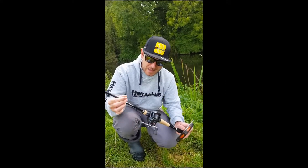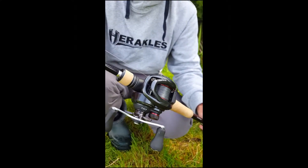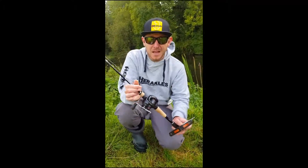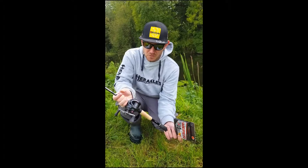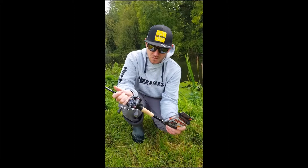It's also got quite a waxy texture, although at the same time it still feels very supple, so it casts lovely on the bait caster. I'm sure it'll be equally as nice on fixed spool reels. I've not experienced any birds' nests or anything with it so far.